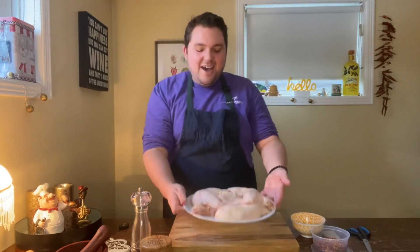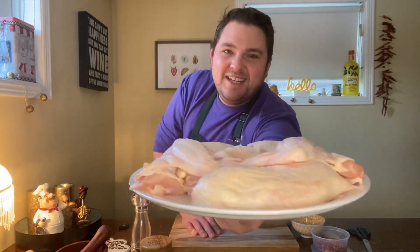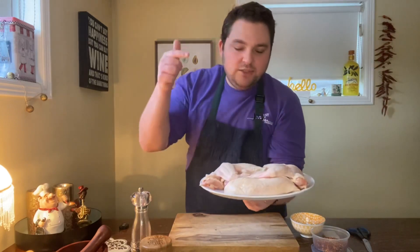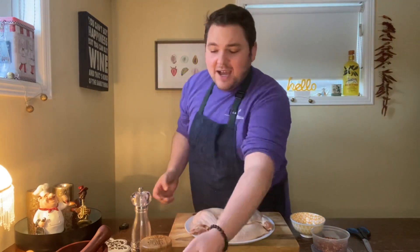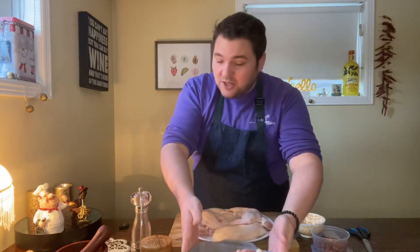I received this lovely chicken — a whole chicken. I've broken it down into wings, breasts, and legs. And then we have some awesome chicken carcass as well that I'm going to be making stock with this week.